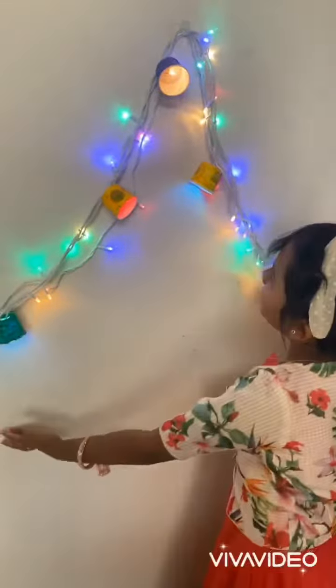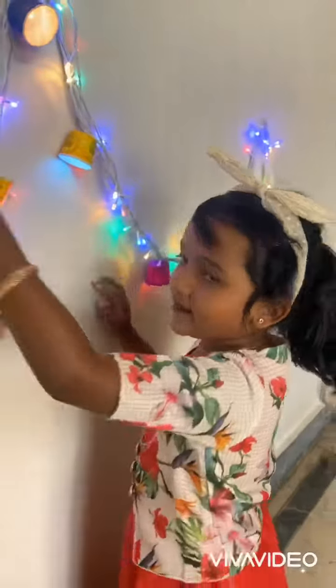The paper cup garland is ready! You can use it for goodies or celebration — everything!